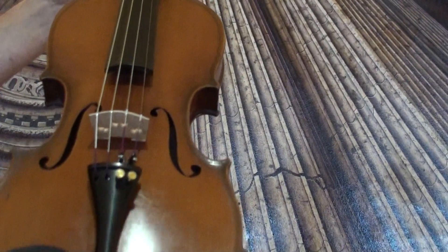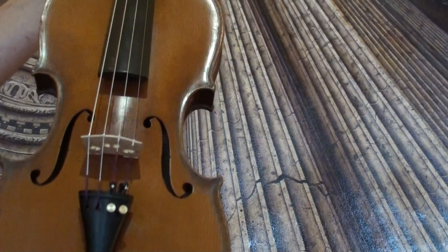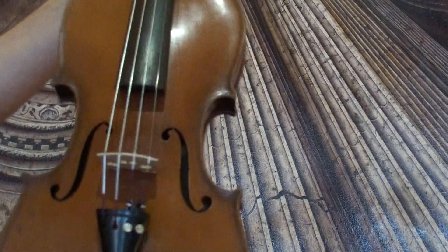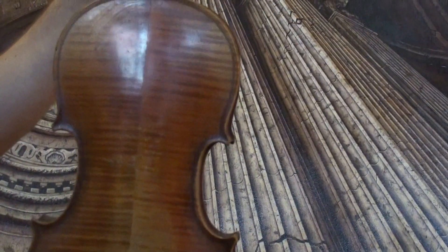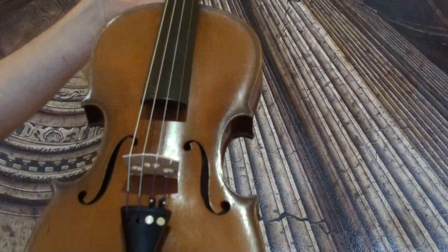Interesting 4/4 violin labeled Giorgio Berhoff, Napoli. It's a German violin. It shows a nicely flanked two-piece maple back and a medium-to-fine-grained spruce front.